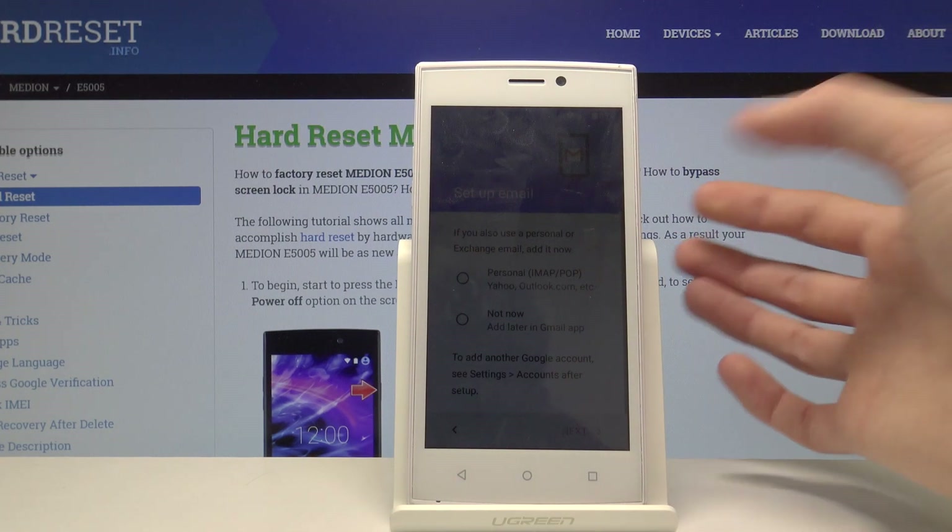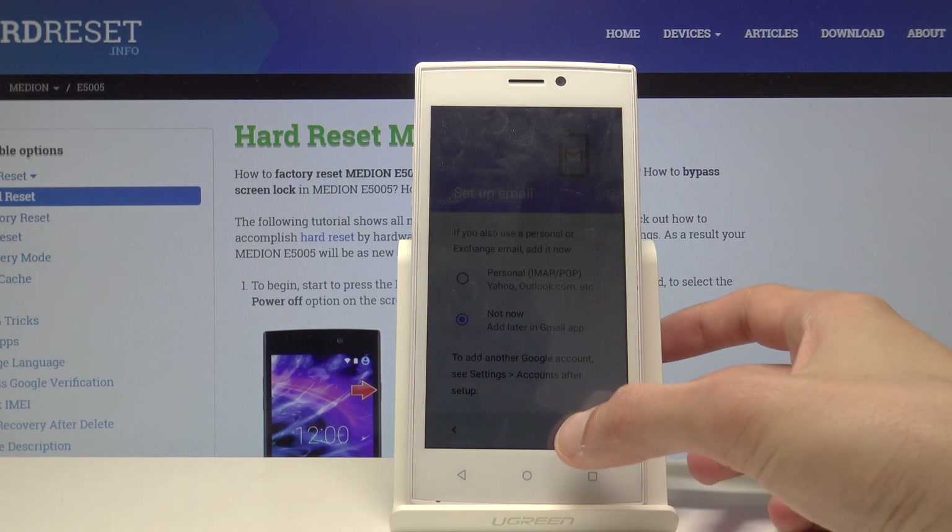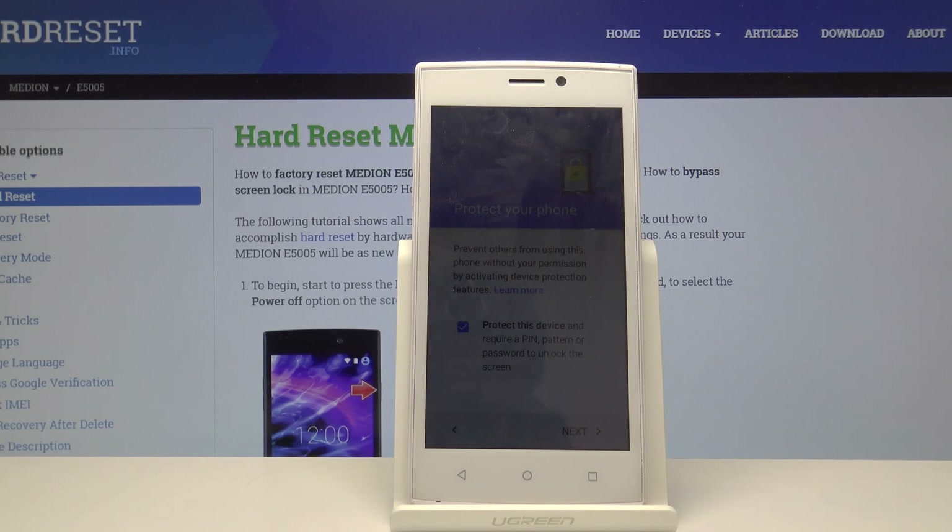Next is 'Set up email,' which is also optional — you can select 'Not now' or choose an account. I'll select 'Not now.' Then there's 'Protect your phone,' where you can set up a PIN, pattern, or password. There is no fingerprint sensor, so only those three options are available.